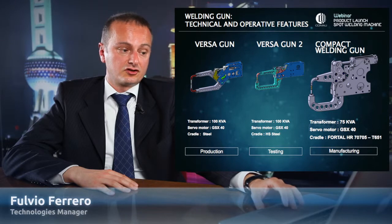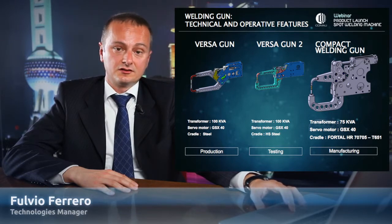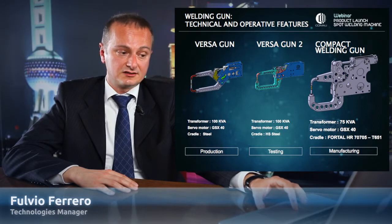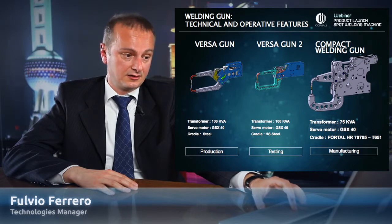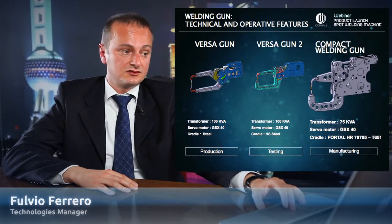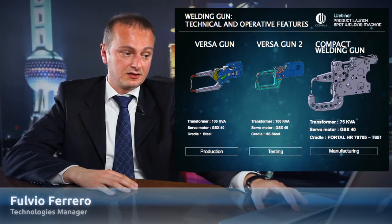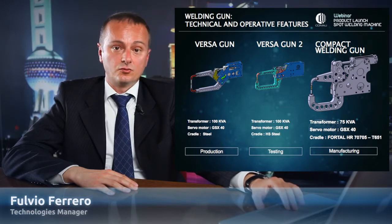What we are talking about now is a welding gun compact with a transformer that is lighter by more than 10 kilograms, with exactly the same servo motor, but with a cradle that uses a different material — aluminum — compared to what we used in the past in the Versa gun, which was steel and not aluminum. This allows us to reduce a lot of weight.